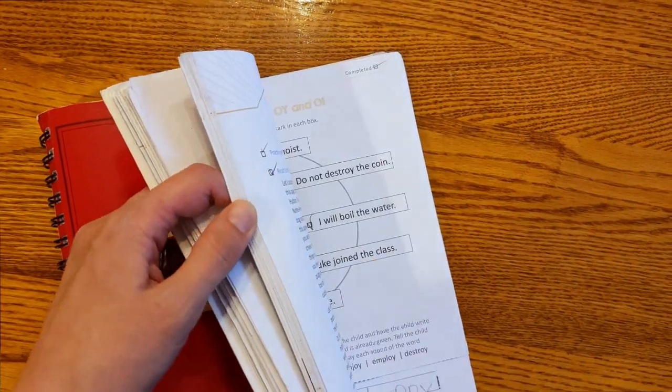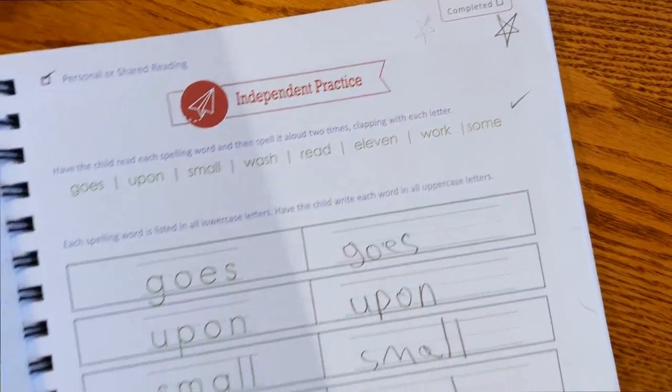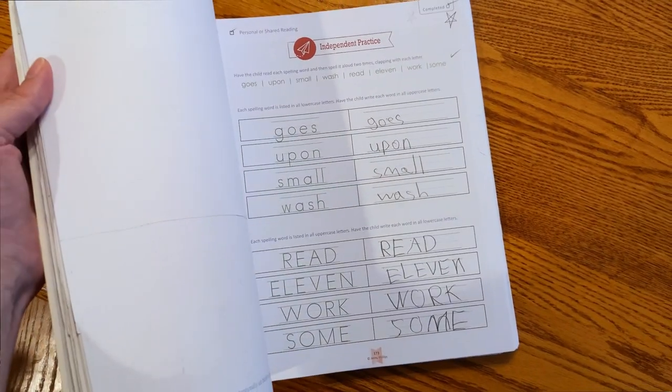This also works for workbooks or worksheets that are in book form — I can flip through and find the starred ones right away, rip those out, and compile them into work that I want to keep. This is work that genuinely showed where my children are at and their growth throughout the school year. Another tip I want to share is that you should date everything, and I mean everything.